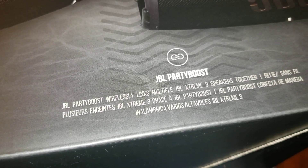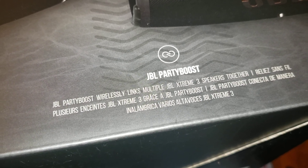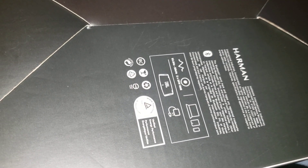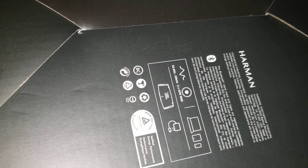Party Boost wirelessly links multiple JBL Xtreme 3 speakers together. I really have no need for two speakers right now. Let me see if there's anything on the bottom to read - maybe the model year or something. There's no copyright year on here, just a bunch of 2021 markings, so these came out in 2021 I'm assuming.